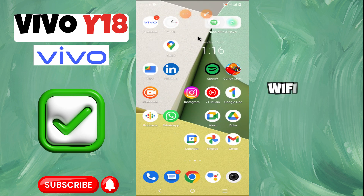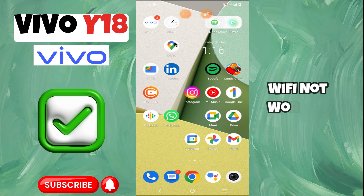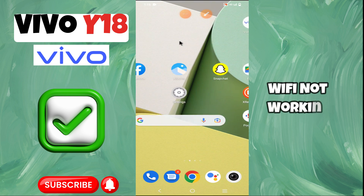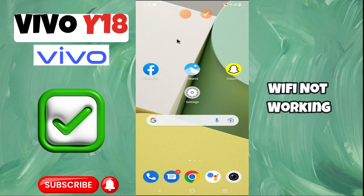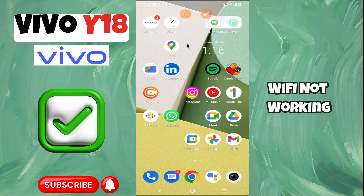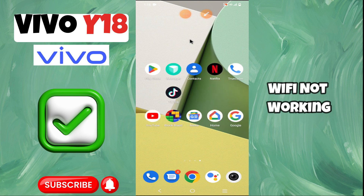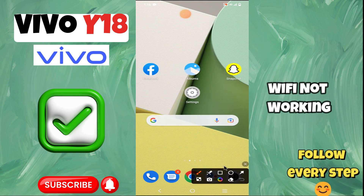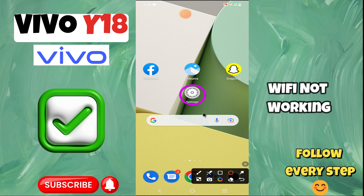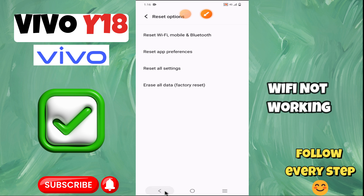Hey everyone, in today's video I'm going to show you how to fix Wi-Fi problems on your Vivo Y18. I'm going to share a few tips and tricks that you can use to fix it. Before we get started, don't forget to hit the subscribe button and ring the notification bell so you never miss out on new videos and stay updated on all the latest tips and tricks. Let's get started.